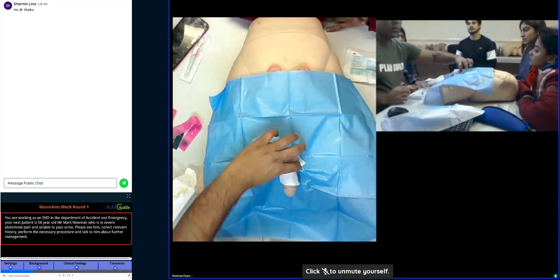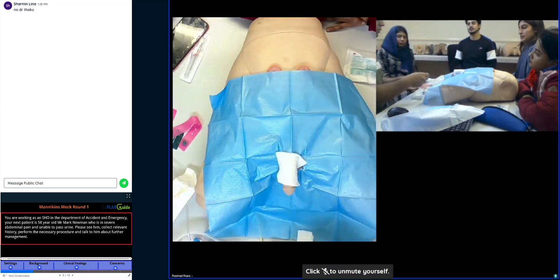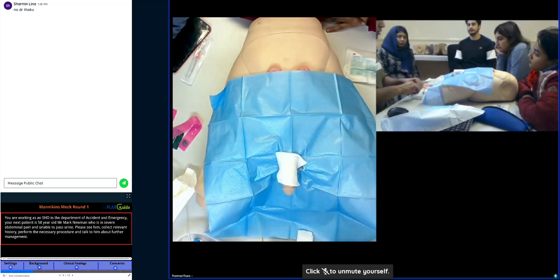Hold with your one hand, and there will be the cotton wools — three or four little balls in the cotton. You need to clean that at least three times. There will be a sticker stating fluid for cleaning.